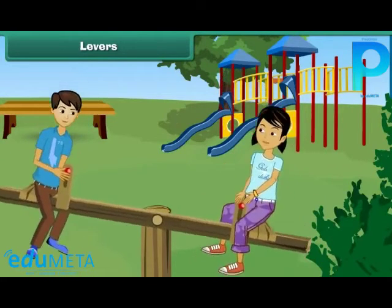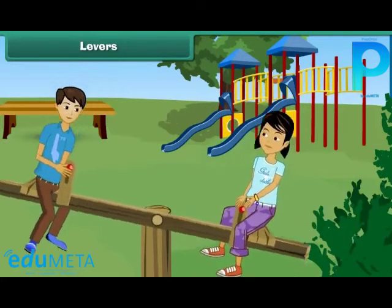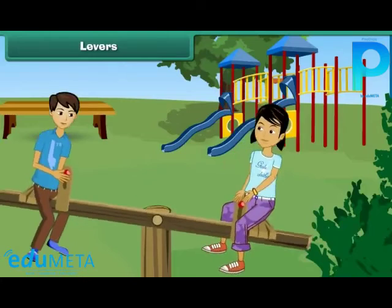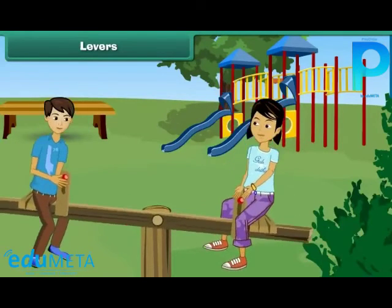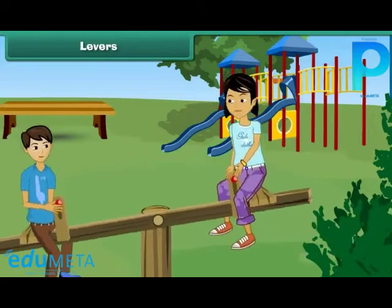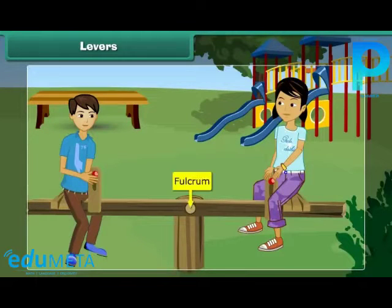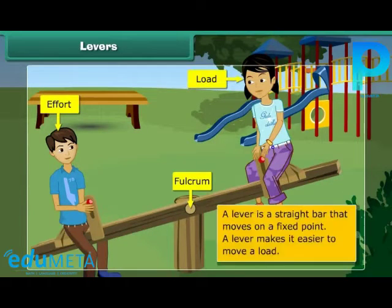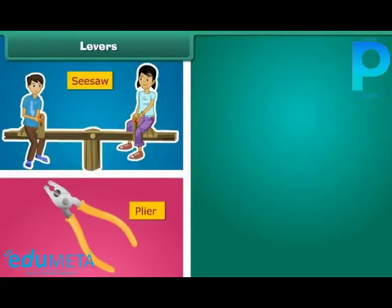Lever. How do you think a seesaw works? You cannot lift your friend so high on your own, but when you are at the other end of the seesaw, it is easy to lift him. When you and your friend sit at the two ends of the seesaw, it has a fixed point at the center called the fulcrum. The force you apply to lift your friend is called effort, and your friend at the other end is the load. A lever is a straight bar that moves on a fixed point and helps you move a load more easily. Examples of levers are a seesaw, pliers, and a bottle opener.